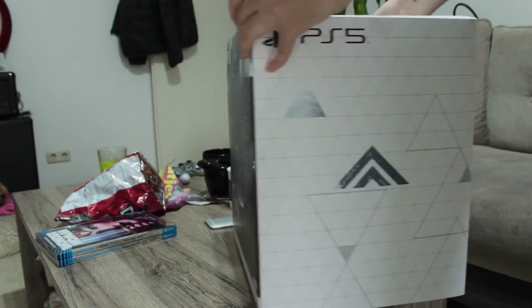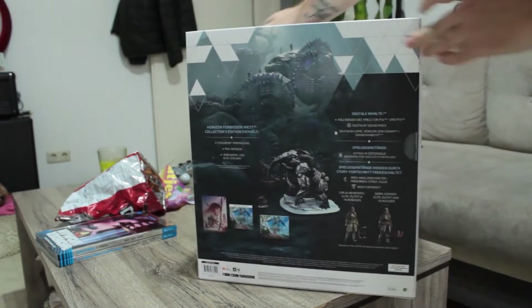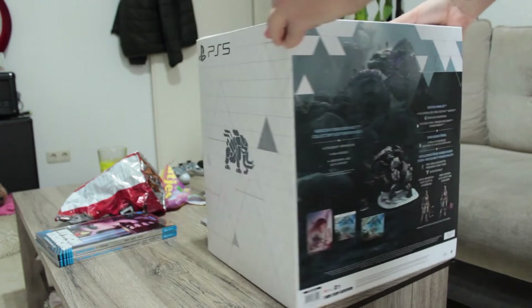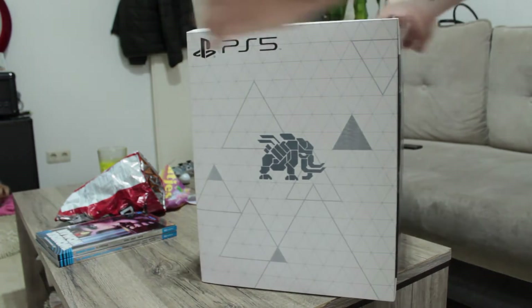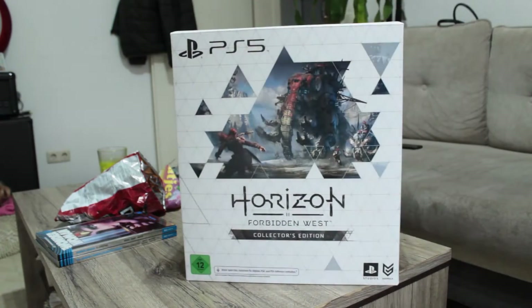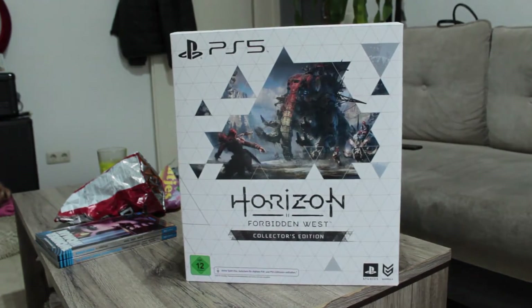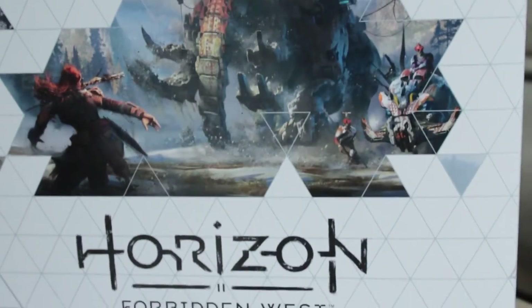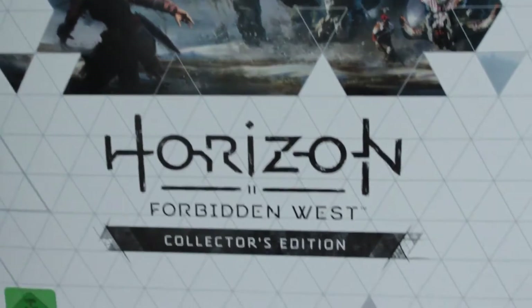The cover art is pretty awesome — you have this scene depicting Aloy in the front and those little symbols on the sides, and of course in the back you have the contents of the box listed. It's a very beautiful, very shiny box.